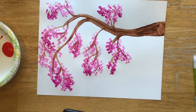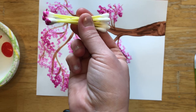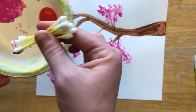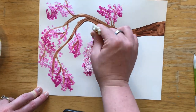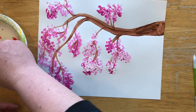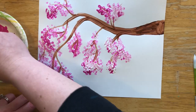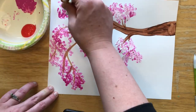Once you have most of your pink done, you can take your q-tips — I wouldn't necessarily change them — just keep using the pink and then dab them into the white and make a white layer kind of over some of the pink. It helps to give it some depth and some different shades of pink.